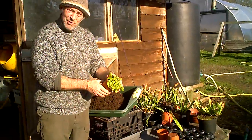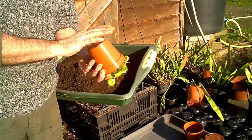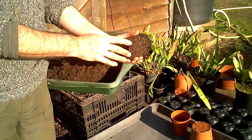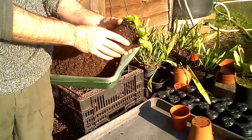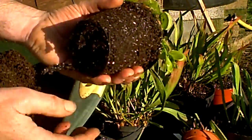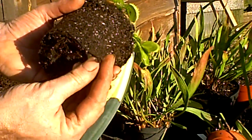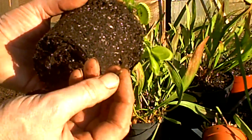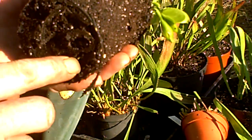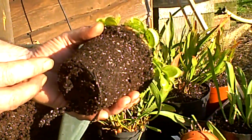First of all what we do is simply knock the plant out of the pot. Just a few taps on the base and out it comes. Now this Venus flytrap has been in this pot for about three years and as you can see, very few roots around the edge. We have a few roots at the base and you can see the nice new living roots with their little green tips — a black root with a little growing point at the end. If you've got these you can see that you've got a Venus flytrap with a nice healthy root system.